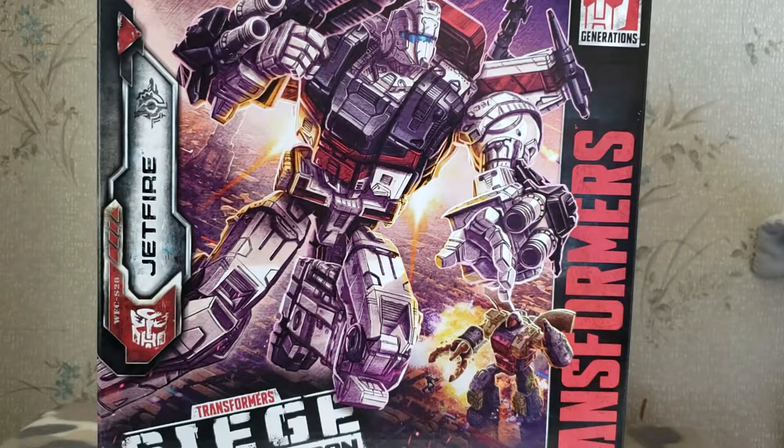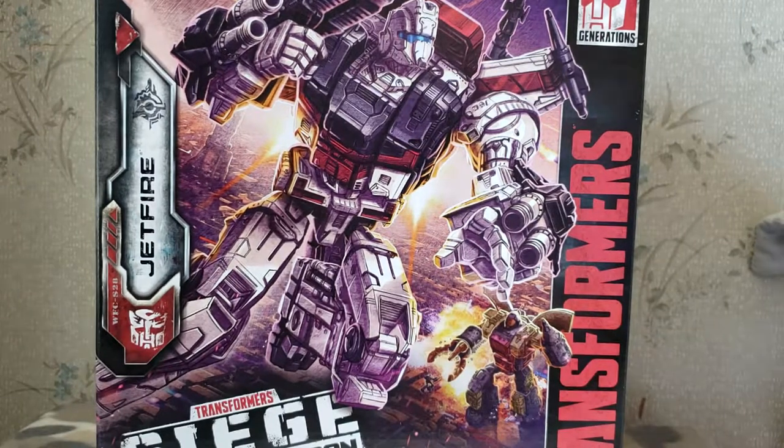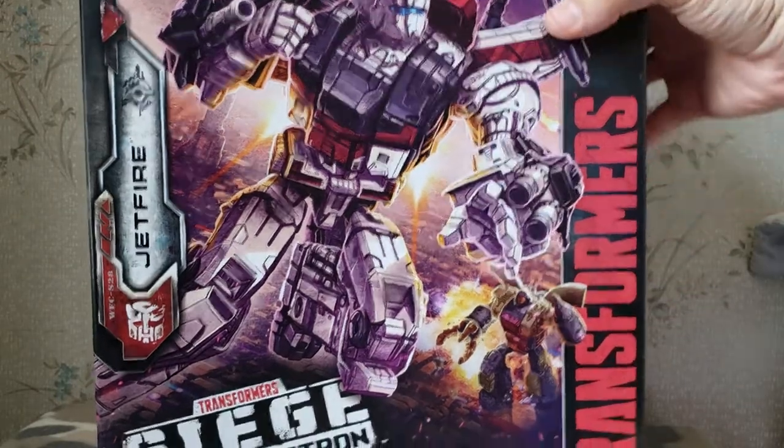Hello YouTube, this is Weston at Weston's Toys and Collectibles, and today we're going to be reviewing the new Siege War for Cybertron Trilogy Jetfire.